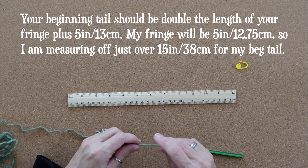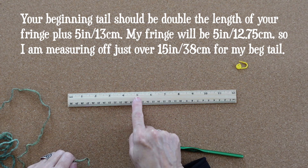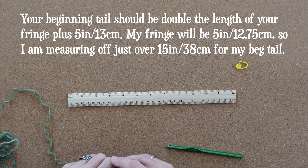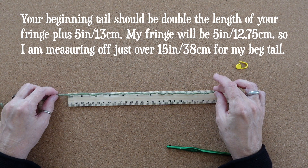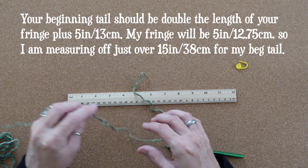To begin your project you need to make a decision about how long you would like your fringe to be. Your beginning tail should be double the length of your fringe plus five inches or so for finishing. For a five inch fringe, I'm beginning with a tail that's just over 15 inches.